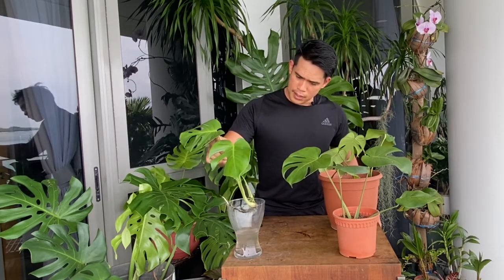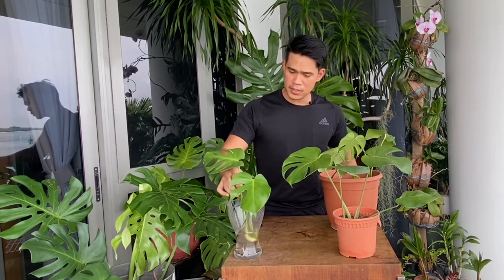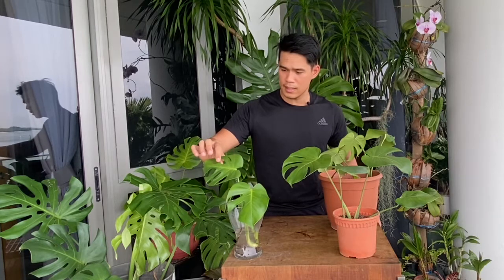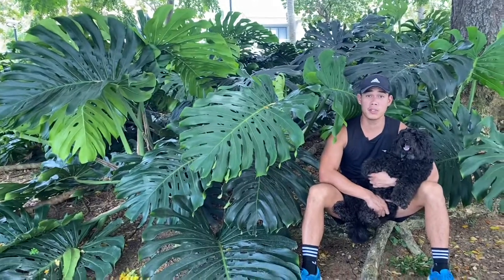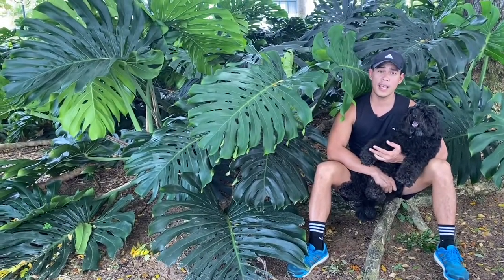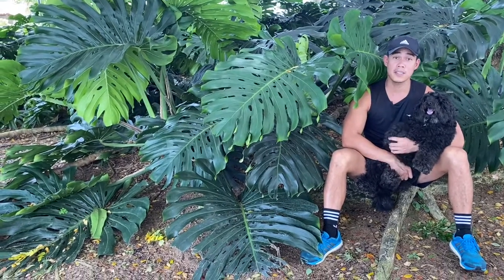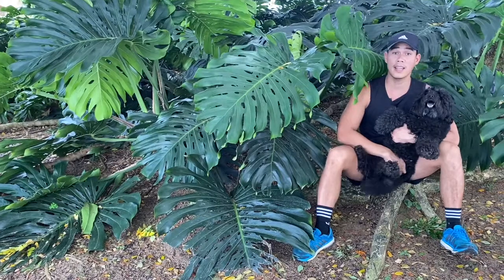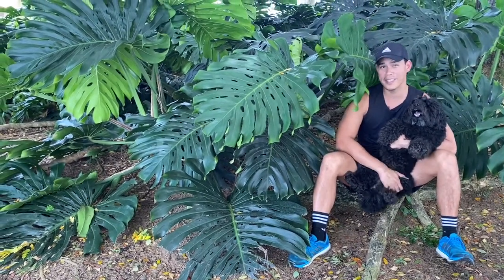When we start to see the leaves for this new cutting, we are not gonna see fenestrations immediately — the holes in the leaf — so it's gonna take a while for it to develop that. But just be patient, it will come with your Monstera deliciosa. Thank you so much for watching my video on the propagation of Monstera deliciosa. I hope you learned as much as you can. If you have any questions, don't forget to ask me in the comment section, and also don't forget to hit the like and subscribe button. Hope to see you again next time — have a lovely day, bye!